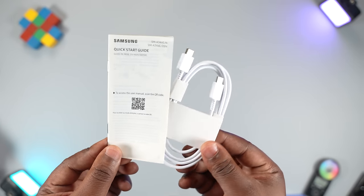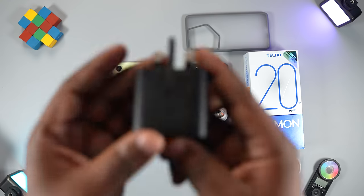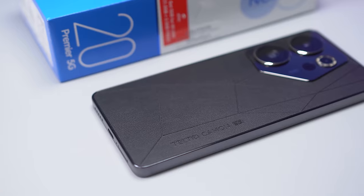The unboxing experience on the Samsung Galaxy A54 is not exciting — all you get are manuals you don't need and a USB Type-C to Type-C cable. With the A54, you still need to buy a charger and a case. The rear is made from glass and if it drops the glass will break. Adding the cost of a 25-watt fast charger and a TPU case, the A54 ends up being more expensive than the Techno Camon 20 Premier.